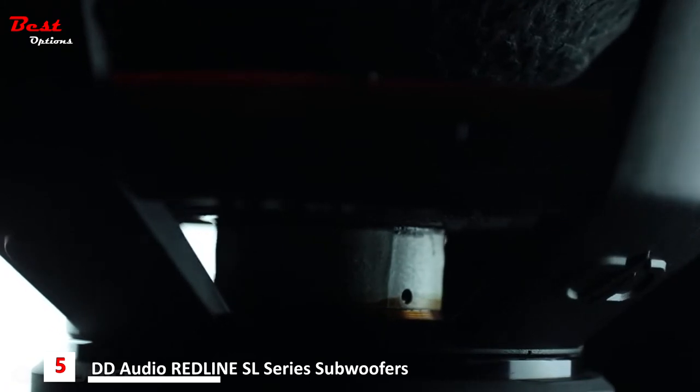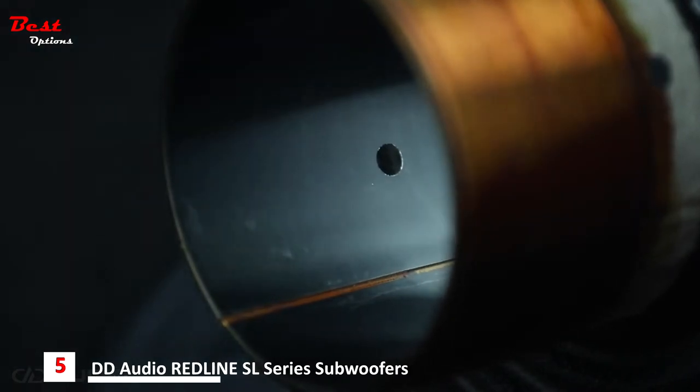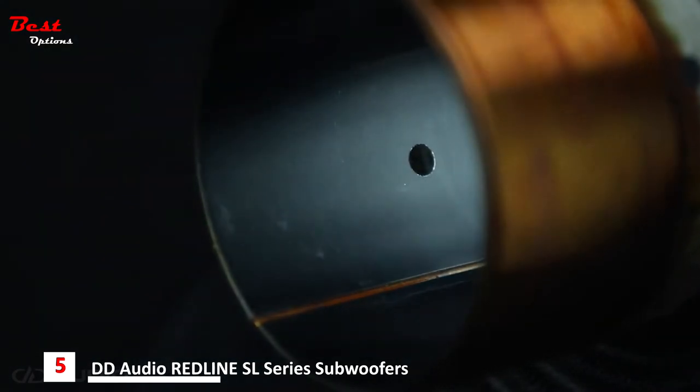Wound with USA-made wire and held together with USA-made adhesives, the Revision D high-temp voice coils are built around thicker black anodized aluminum former walls for better heat transfer and higher overall performance.